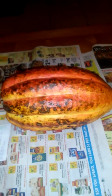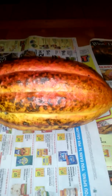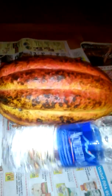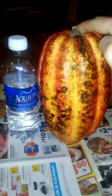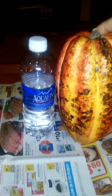I said I would give a video of the cacao pod — cutting it open, tasting it, all that good stuff. I have a bottle of water here to compare to the cacao pod, just to put it in perspective for you. That's a really big pod.